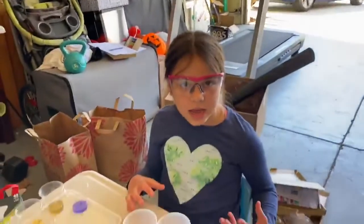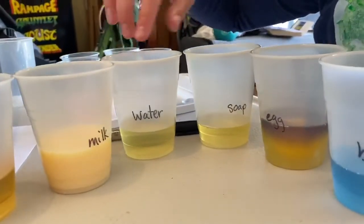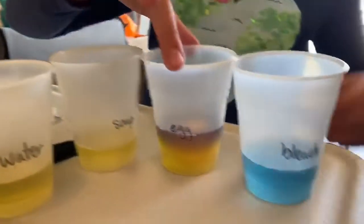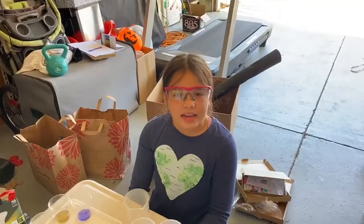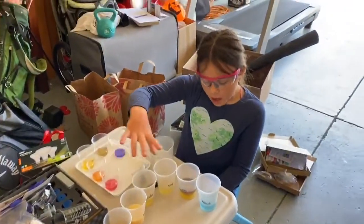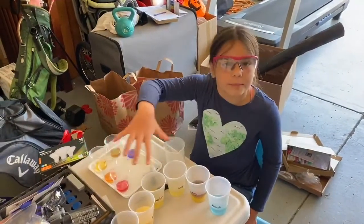I tested these household items: lemon juice, vinegar, coffee, and apple juice were the most acidic. Milk, water, and soap were the most neutral. Eggs and bleach were the most basic. Acid has a lot of positive ions, base has a lot of negative ions, and neutral are balanced.